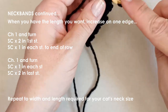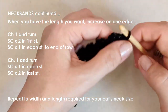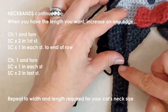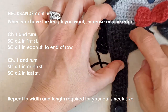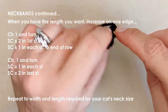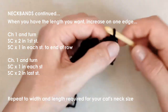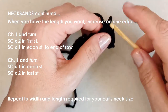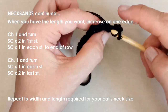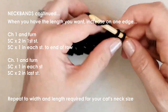Chain one and turn. One single crochet in that first stitch, one in the next, then an increase right at that end — increase on the last stitch. Chain one and turn: two in that first stitch, then one each in the next stitches, just increasing on this one edge. How long you increase for is also somewhat arbitrary — it will depend on the size of your cat and all the other factors mentioned.